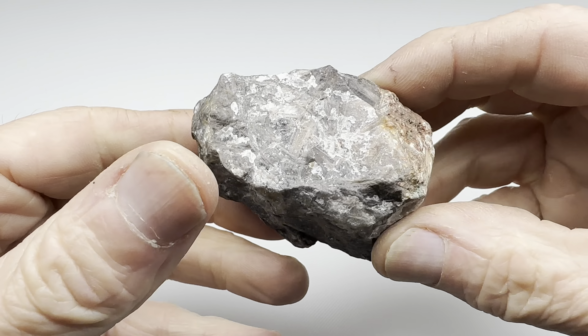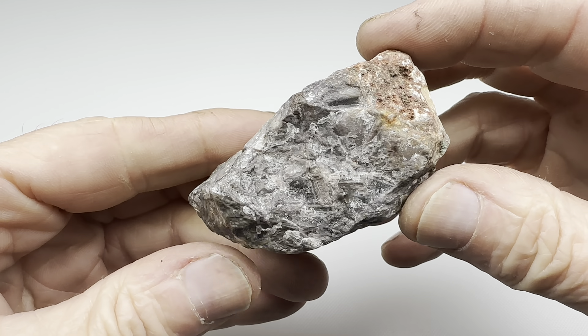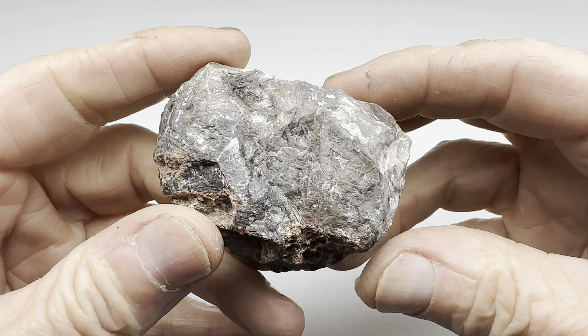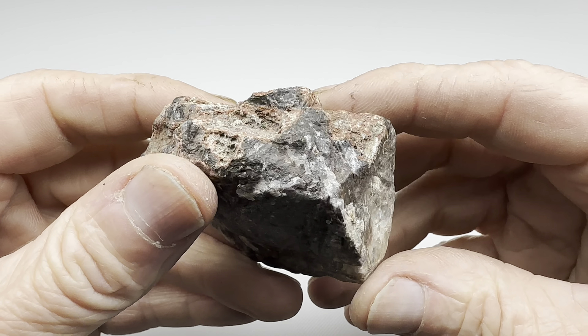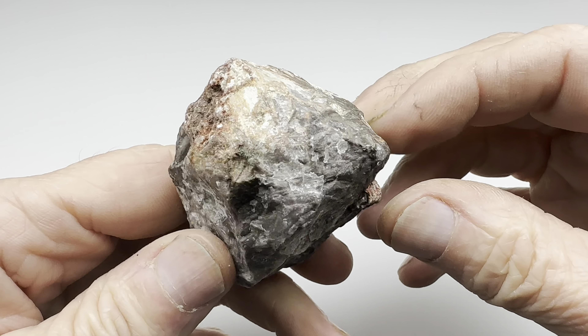Hey rock lovers, look at this. This is a chopstick agate and it sells for $12 per pound. I have tumbled one of these before and it turned out really great. This one I can't tell what it's going to look like.